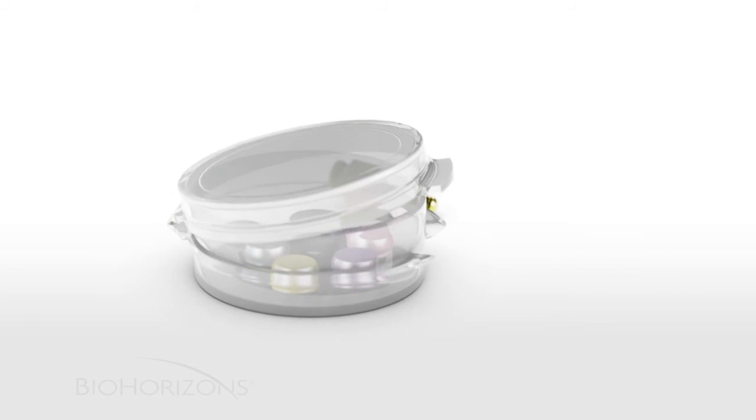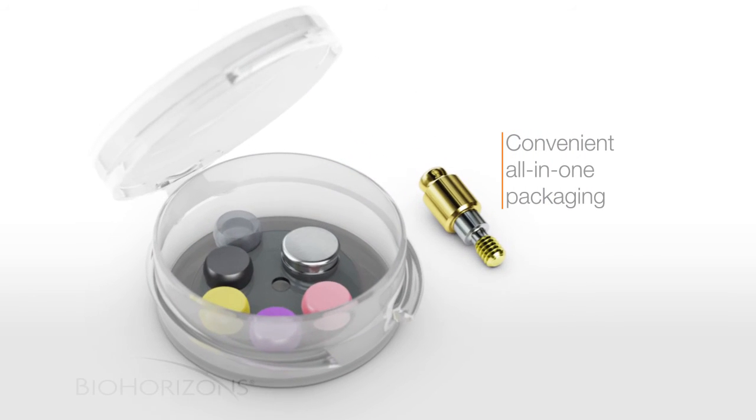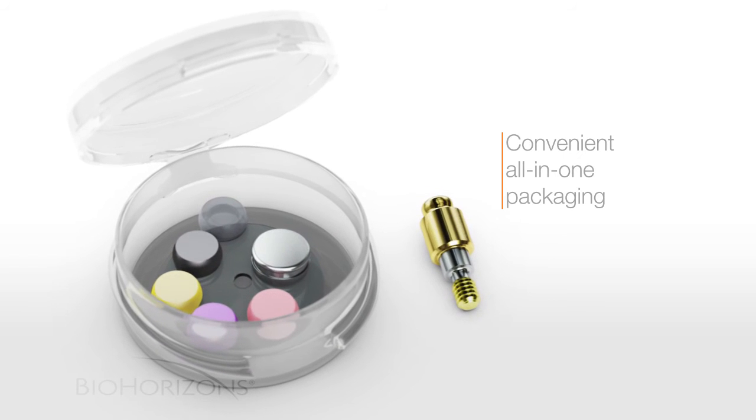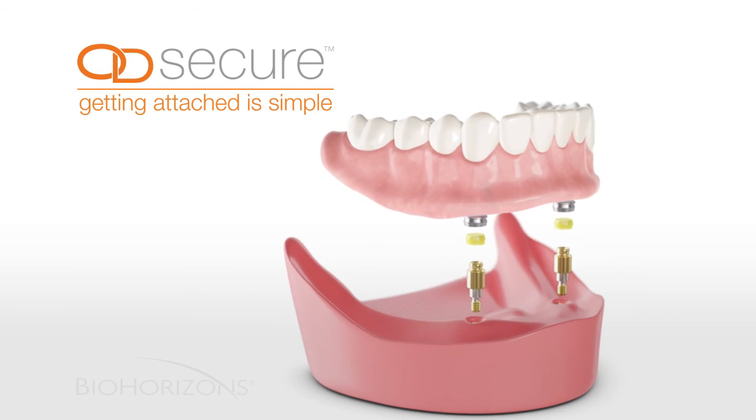The OD Secure also comes in a convenient all-in-one pack tube that includes all the parts necessary to complete your patient's denture restoration. The OD Secure abutment system — getting attached is simple.